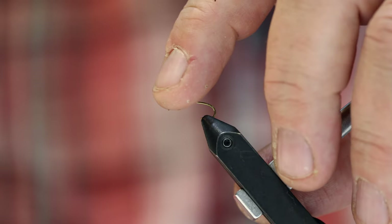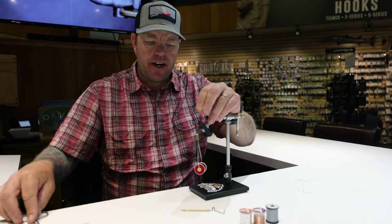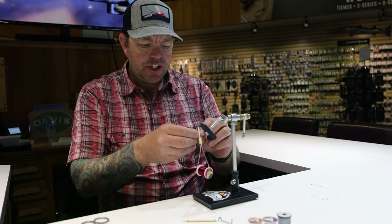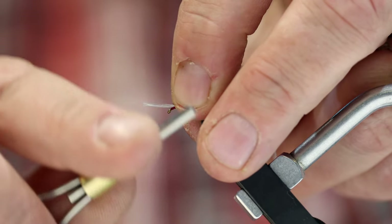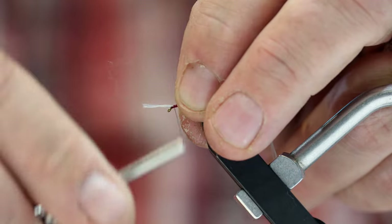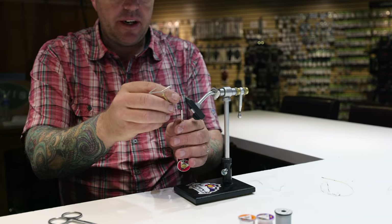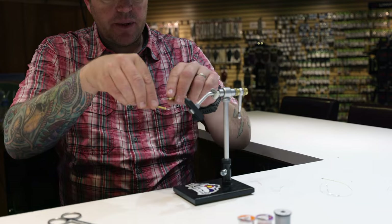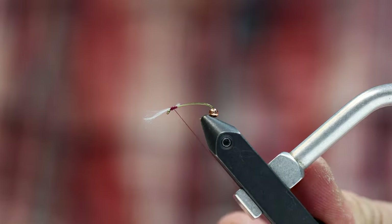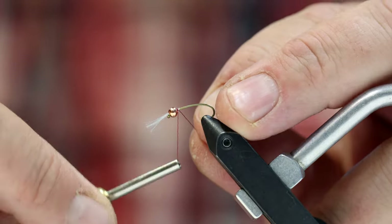The first thing I'm going to do is knock that bead back off the end of the hook. I'll start some thread and lay a little thread base, then take my Uni-Stretch and tie it right on the end of the hook. I'll throw a little whip finish, get rid of my thread, knock the bead back over it, and start my thread again.